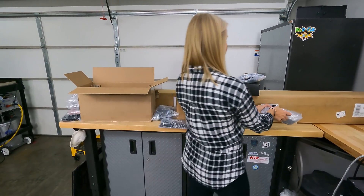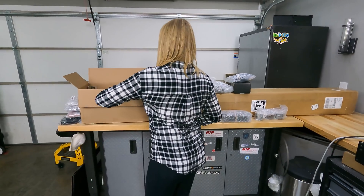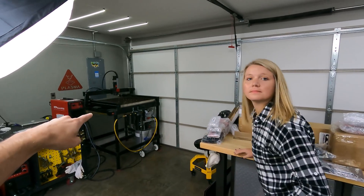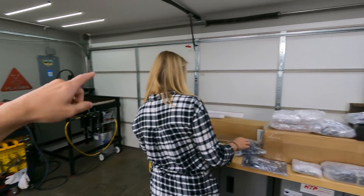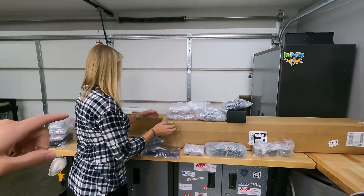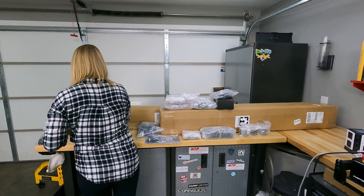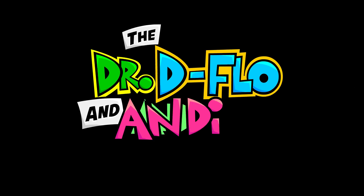This is going to be a quick whistle build, but there will be some differences between my beta version of the OpenBuilds plasma table and this new version. I'm super excited to walk you guys through that, but I'll wait until after it's already built.